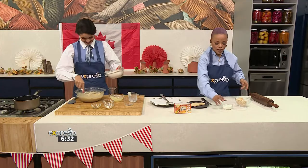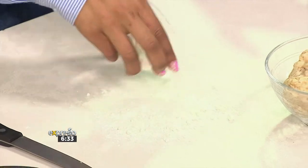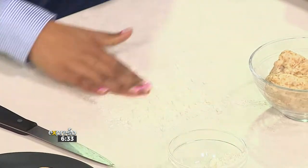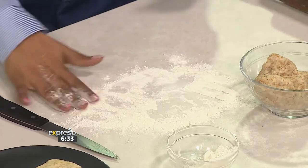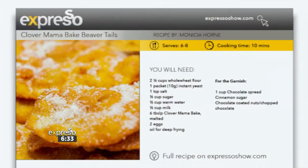We've got the dough. So what we're going to do right now is just flour our surface, put it down there, and then we're going to roll it out. And of course, if you want to get your hands on this recipe as we are making our beaver tails, you can simply head on over to our website — that's expressoshow.com.